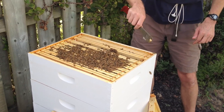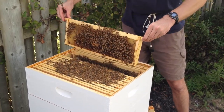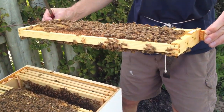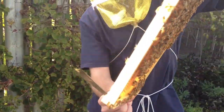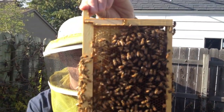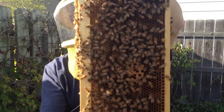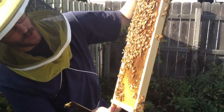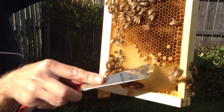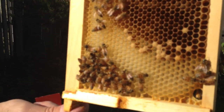I'll take out a few more of these frames just to see how they're doing. This one definitely has brood in the middle there. You can see the darker capped areas - those are absolutely positively baby bees. There's a baby bee being born right now, right here. You see the cell that's open with a little bit of movement under there?